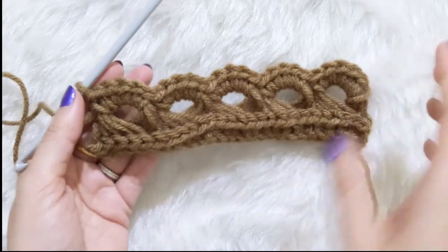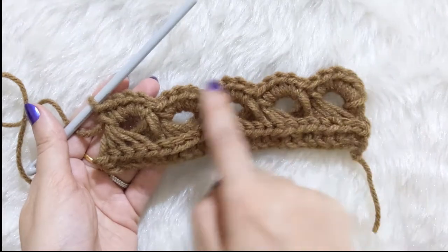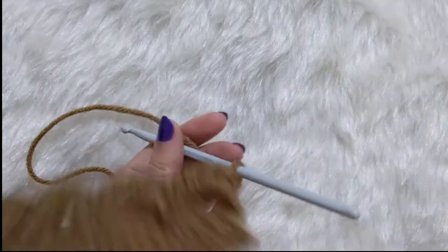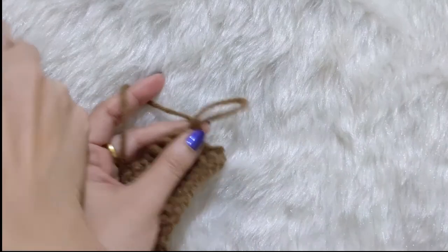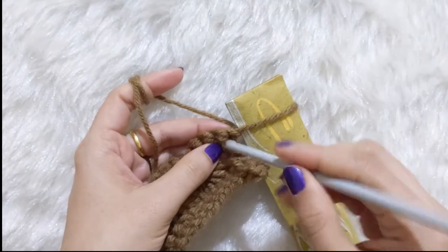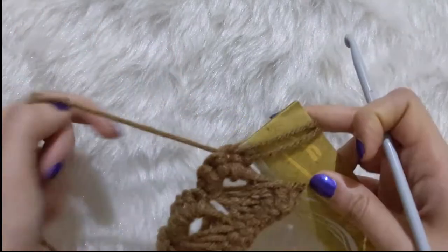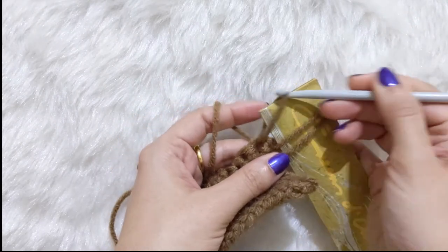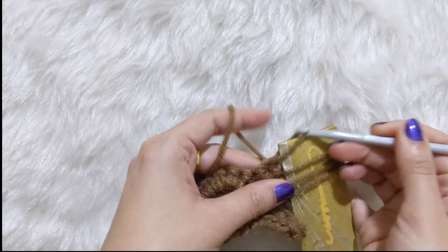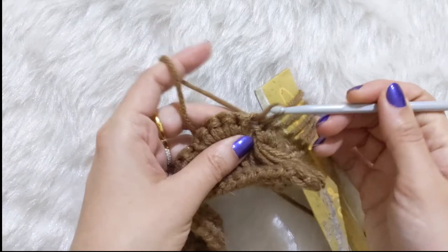Now we're going to repeat this again. We did row one — pulling up the loops — and row two — doing single crochets backwards. Turn the work; the loop already on your hook counts as the first loop, so pull that loop up and put it onto the scale. Go into the next stitch and pull up another loop. Continue pulling up loops all the way to the end, then come back doing five single crochets into every five loops together.